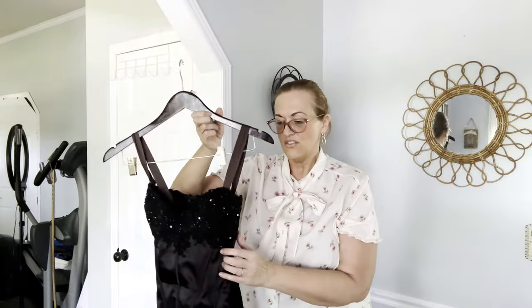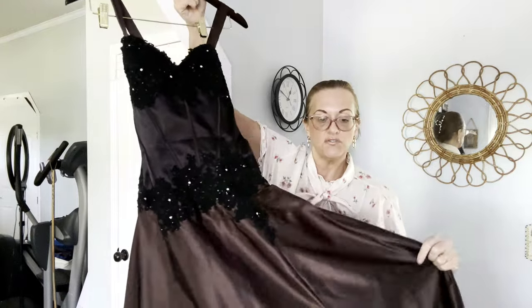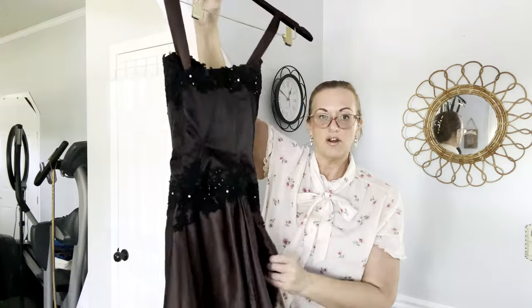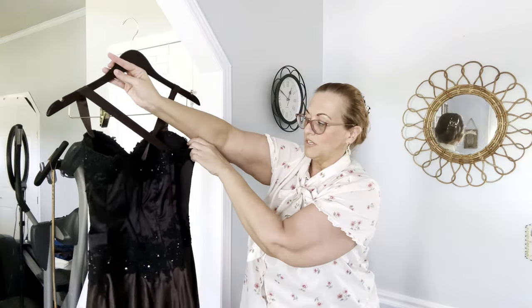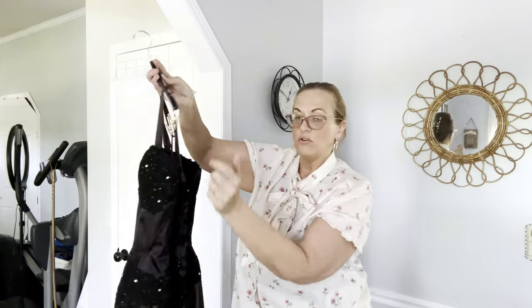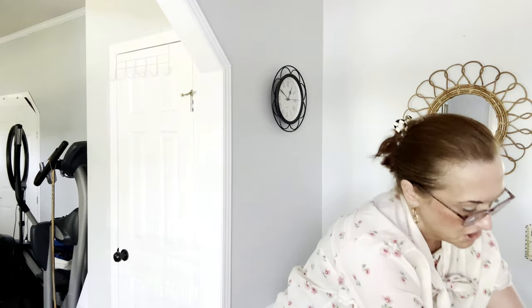This is a Giovanni pageant dress — just beautiful. It can also be used as a prom dress. It's full length and actually has a train as well. You could wear it a couple of different ways: crisscross, regular, or strapless. Sorry if that's a repeat — I may have already shown you that one.